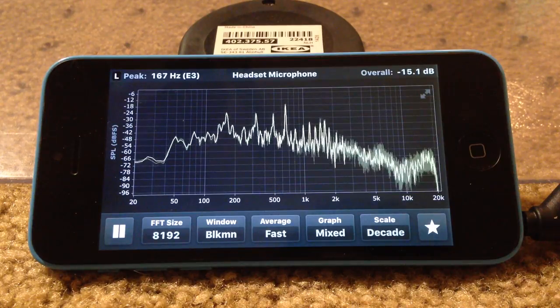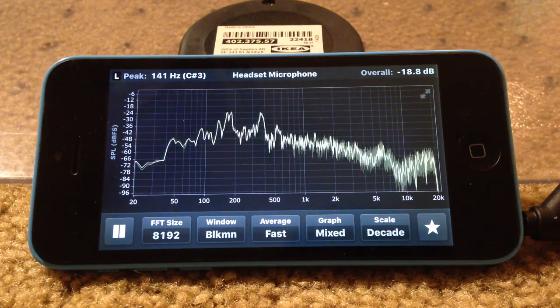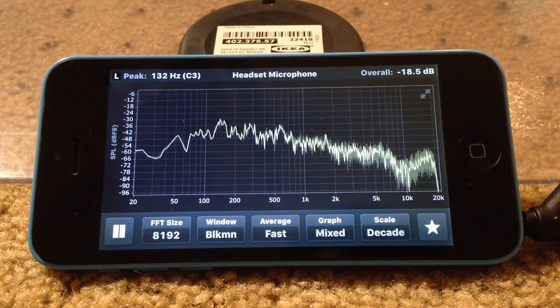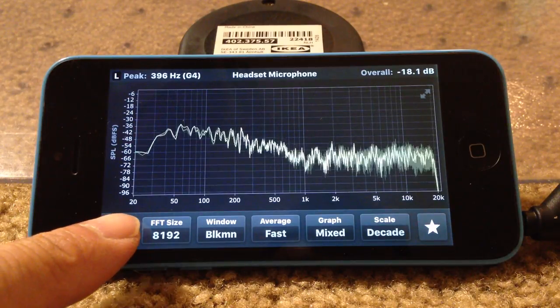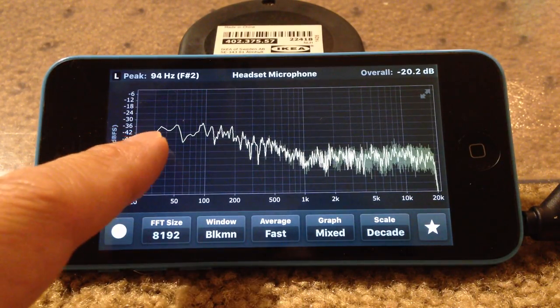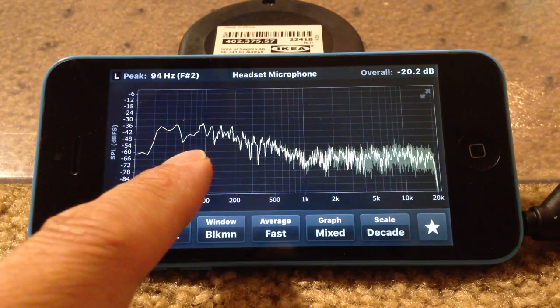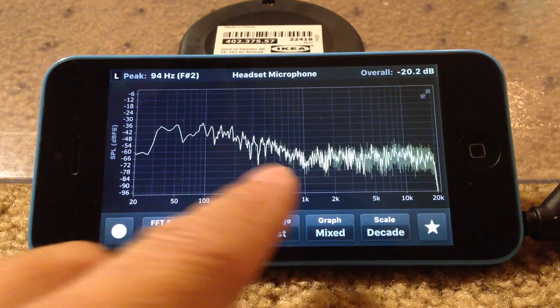And then back to the Pelican 1430. Obviously it's just a bigger boom box — more sound. On the screen capture, it clearly goes down to 30 to 35 Hz, and the mid-range all the way to the high end is very flat. So that's very nice. Thanks for watching, guys.